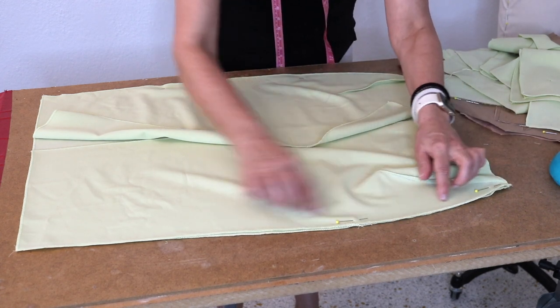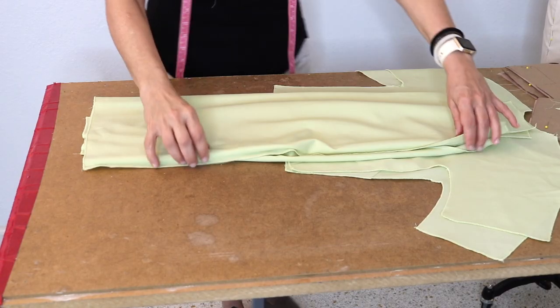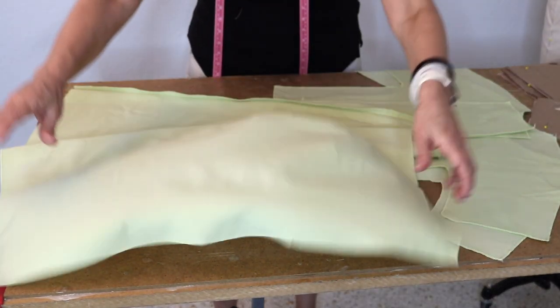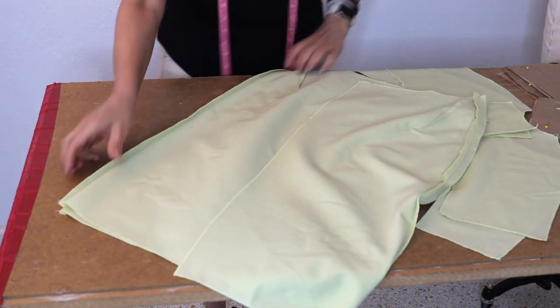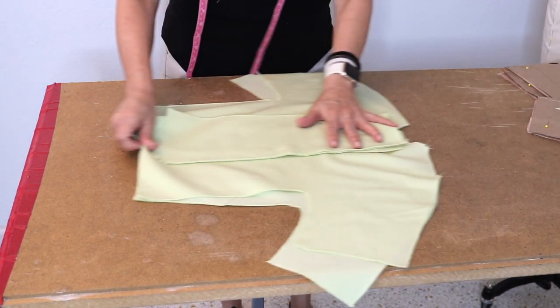Half an inch on both sides of the skirt — press it open. I sewed the side seams on the skirt and pressed them open on the inside; it looks pretty good on the outside. The side seams on the skirt are finished. Now let's do the side seams on the bodice itself.